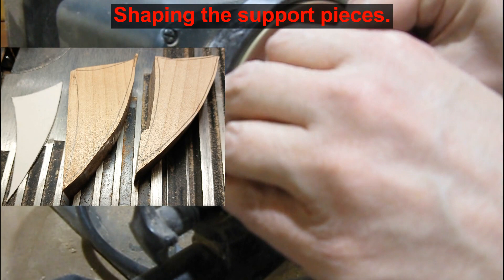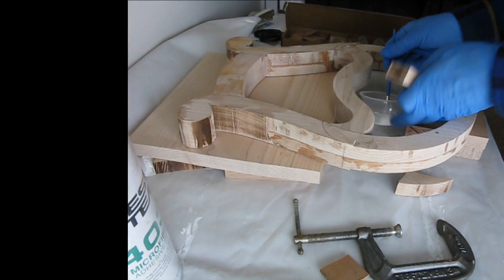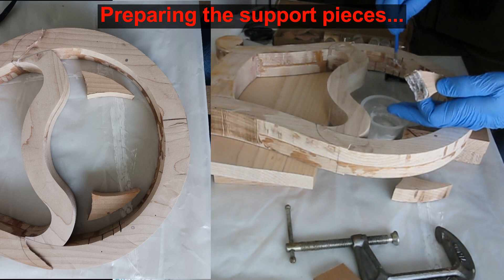With the shape pieces adjusted we prepare to glue them in place. I am using two part epoxy for this and a couple of clamps. Notice that these pieces are not as thick as the frame and so will not touch the faces.